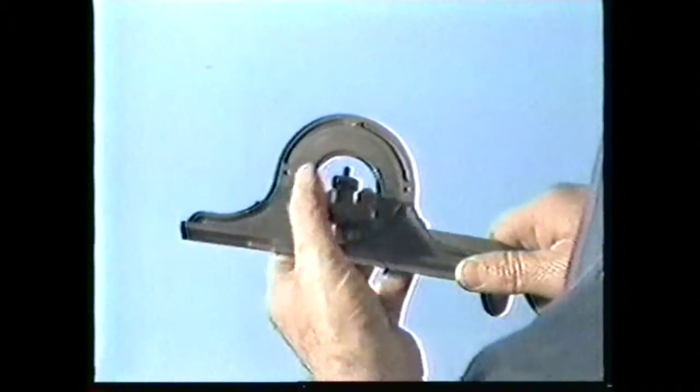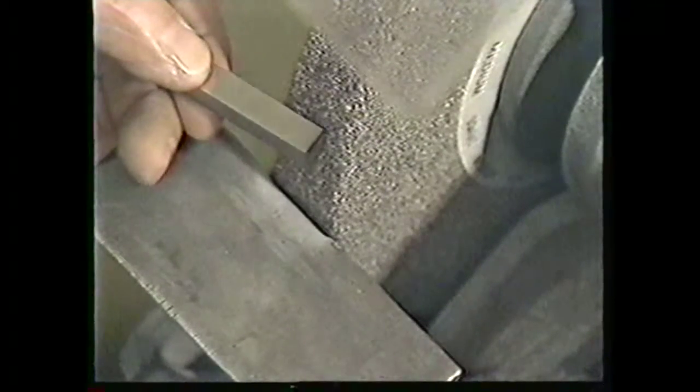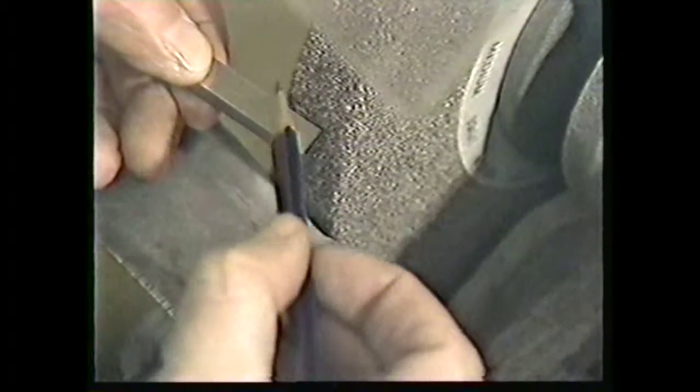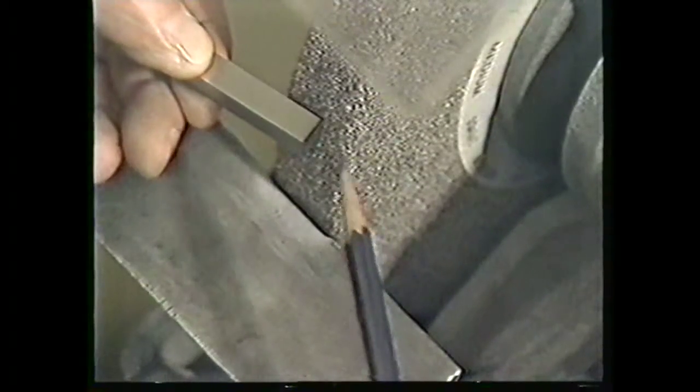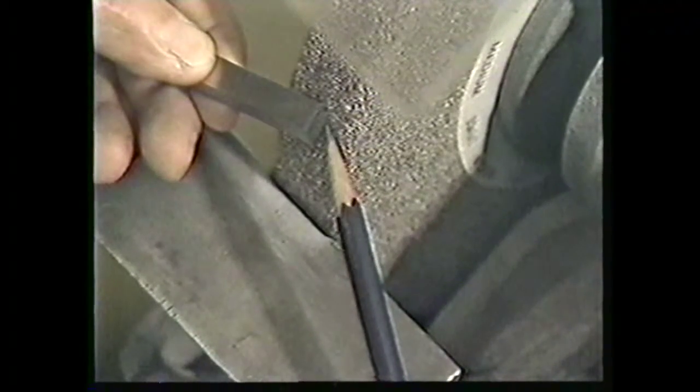Begin the tool bit grinding procedure by grinding the side cutting edge angle and the side relief angle at the same time. Each of these angles are ground at 10 degrees for medium carbon steel, so set the protractor at 10 degrees. Holding the tool bit blank in exactly this position will give you a side cutting edge angle of 10 degrees. Rotate the tool bit back slightly so the bottom corner is closest to the wheel. Turn the grinder on and begin grinding. Holding the tool bit exactly like this will give you a 10 degree side cutting edge angle and a 10 degree side relief angle.